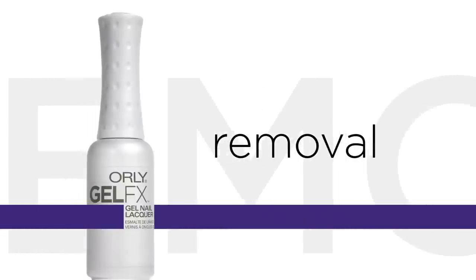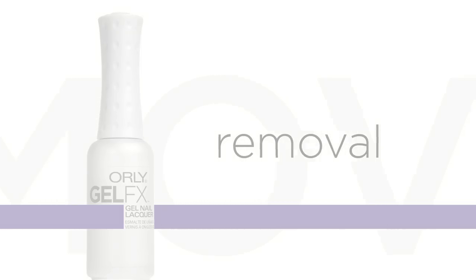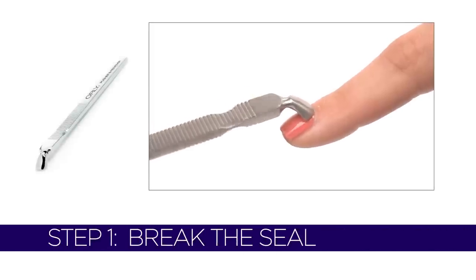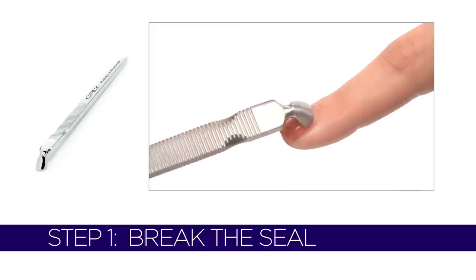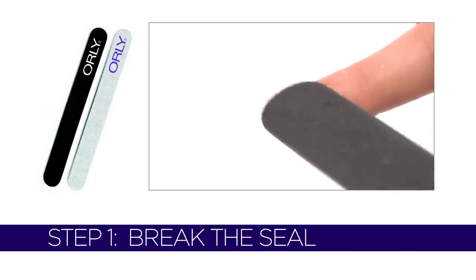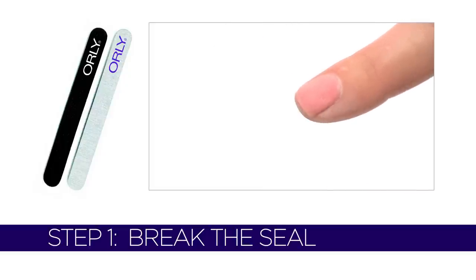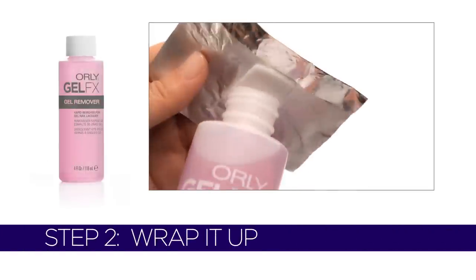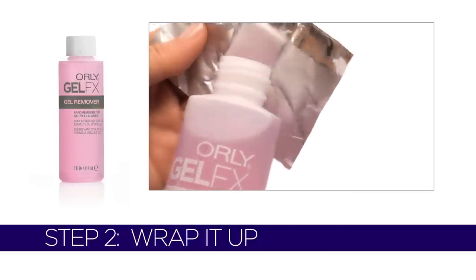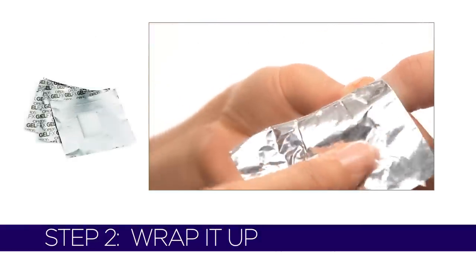This won't hurt a bit. Take your gel nail lacquer off in four simple steps and you're ready to fall in love with another color. To easily remove GelFX, push the cuticle back before filing the top layer. Break the gel seal with Orly's 180 grit file using a criss-cross motion — the top layer must be completely removed. Fully saturate the sponge of the foil remover wraps with GelFX Remover, then wrap the foil around fingers, fully covering fingertips.